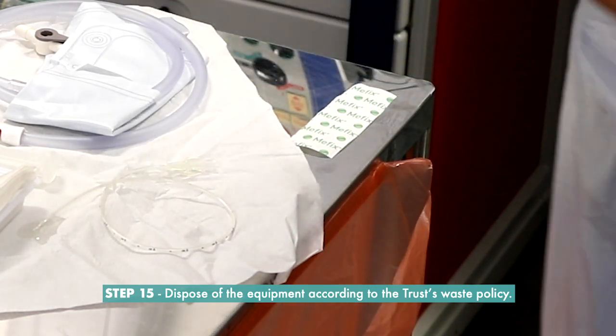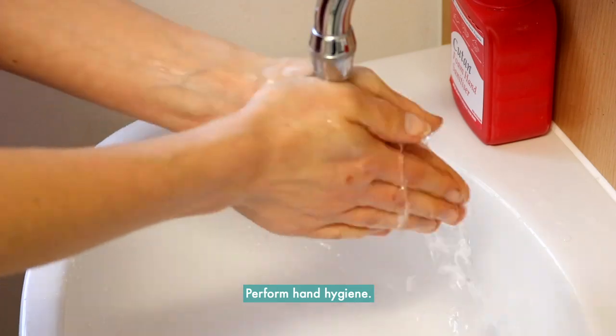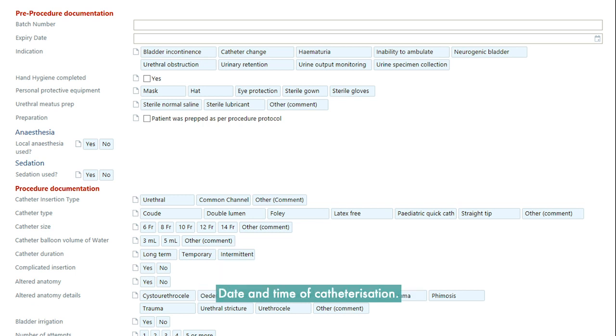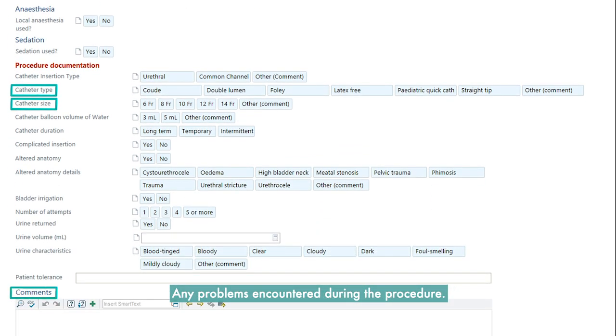Step 15: Dispose of the equipment according to the trust waste policy and perform hand hygiene. Step 16: Following catheterization, the following must be recorded on EPIC: date and time of catheterization, batch number, reasons for catheterization, type of catheter including length and size, any problems encountered during the procedure, and review date and date to change the catheter.